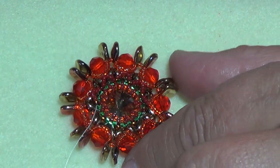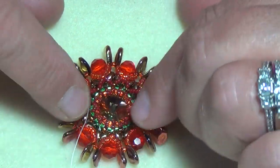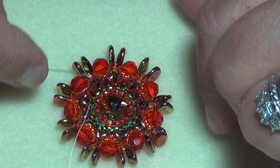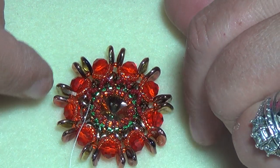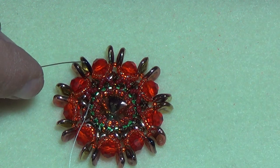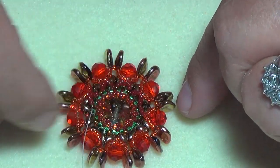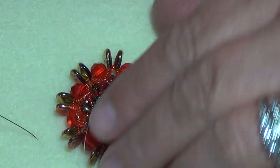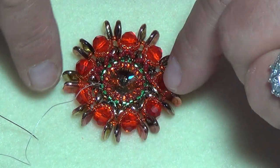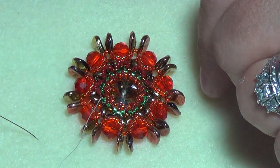It really looks like fall colors. If you wanted to make this as a Christmas brooch, I would do it in red, green, and gold, maybe white. You could even do it in blue and white and silver — that would look really sharp. Anyway, I'll go finish doing my zigzag and come back to show you how to sew on the bail. I'll be tying off my thread, so when you're finished, if you're not making this into a pendant, go through some beads and tie off about three or four knots.